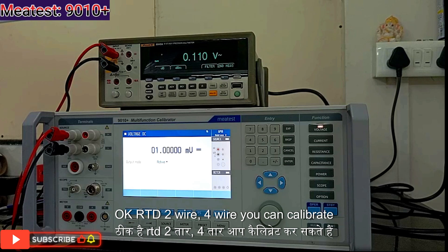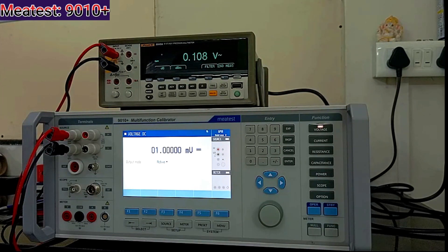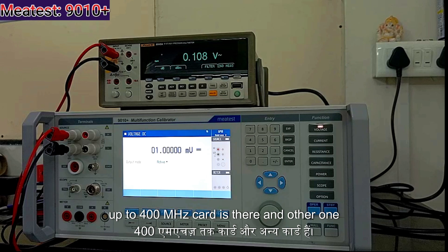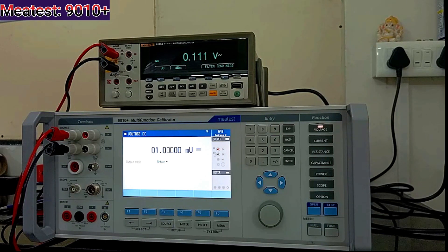RTD — 2-wire and 4-wire you can calibrate — and there are two additional options. One is oscilloscope: you can calibrate up to 400 MHz with one card, and up to 1100 MHz with another. The second option is insulation resistance: you can calibrate up to 1.5 kV as an option.